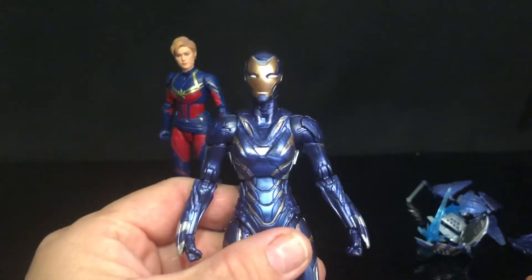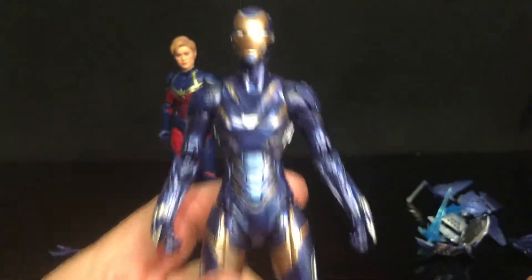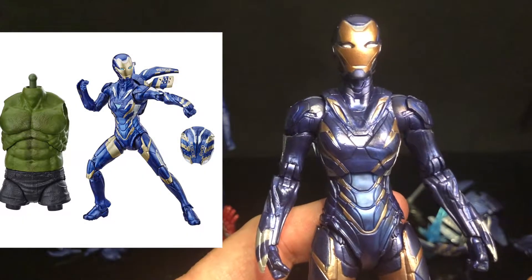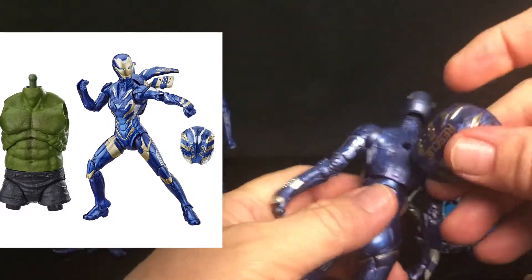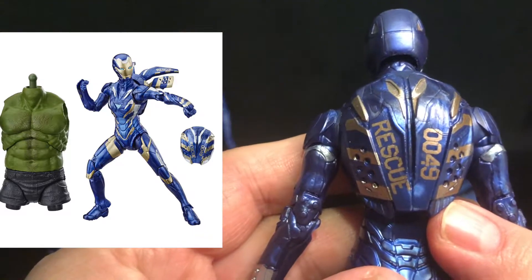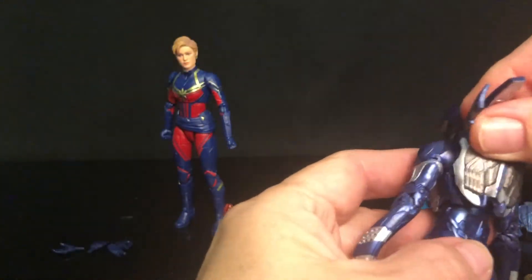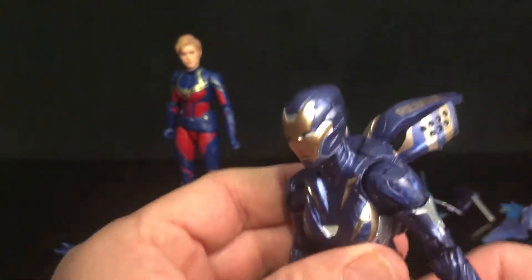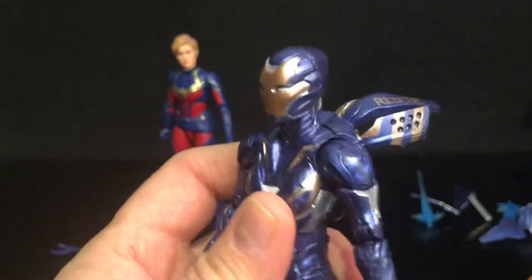Now we know that they previously released this Rescue Armor, and from the looks of it and looking at pictures of it, I would say that this is nearly an identical sculpt. It even has the two backpacks — the one with wings down and writing on the back, and also this other pack with wings up where they show the writing on the side.